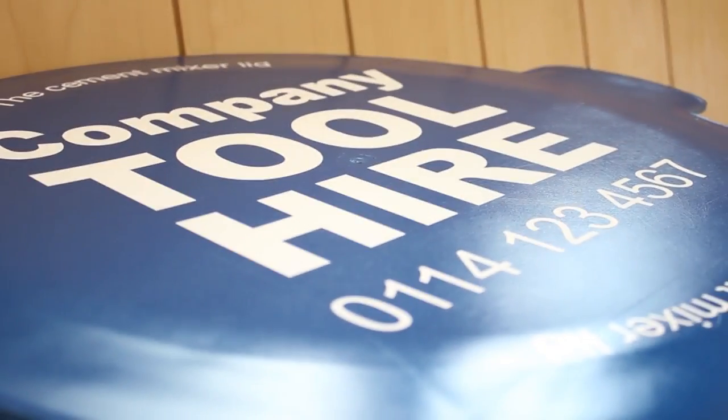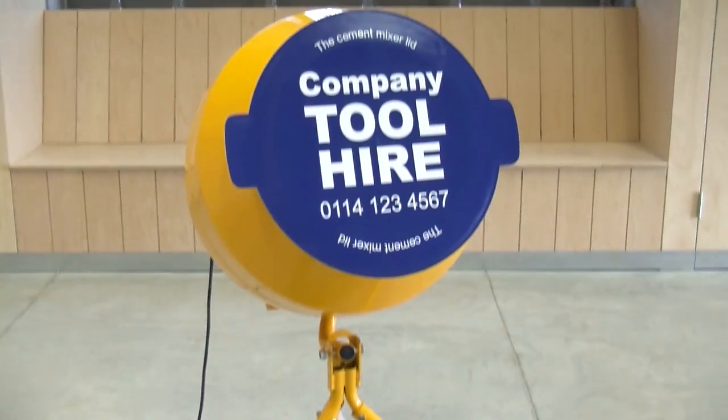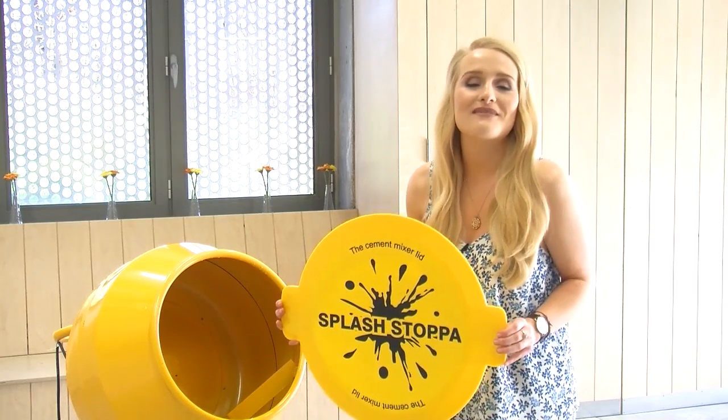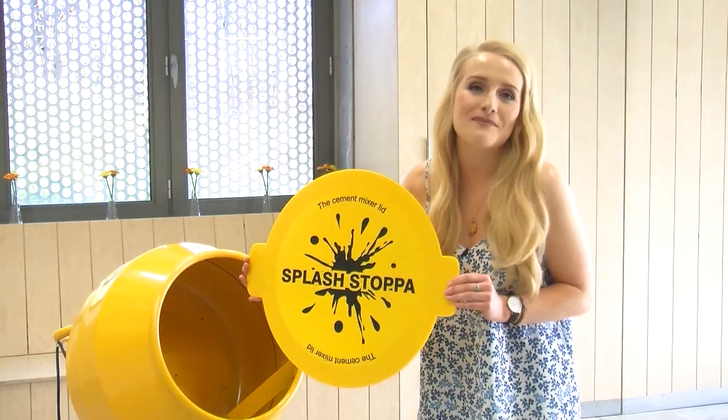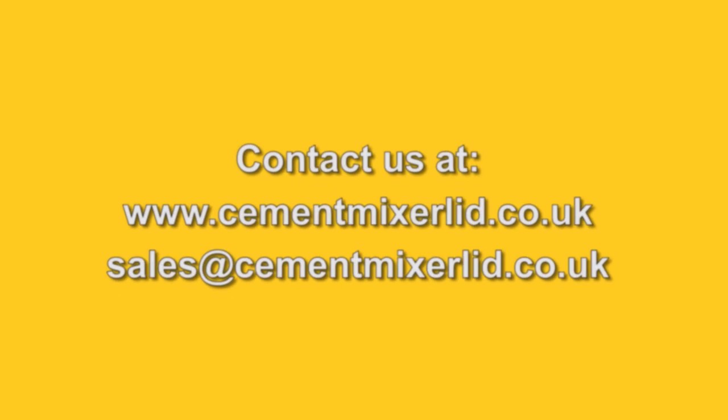The Cement Mixer Lid is also brandable in your company logo, name and colour, giving you more advertising capability on site or wherever you run your mixer. The Cement Mixer Lid — an affordable, time saving product invented and made in the UK. Get yours today!